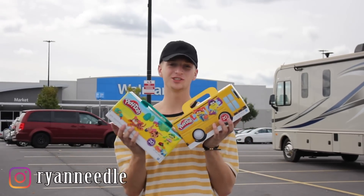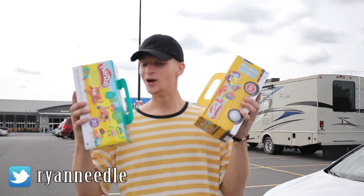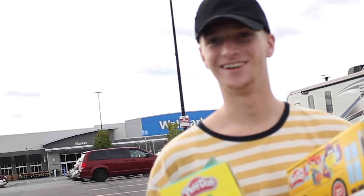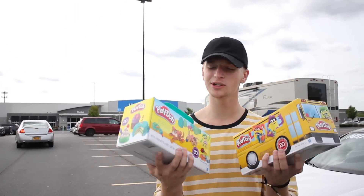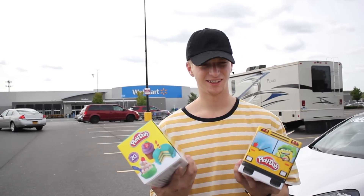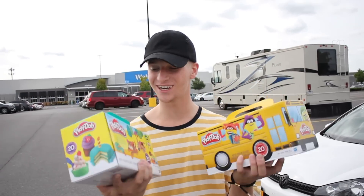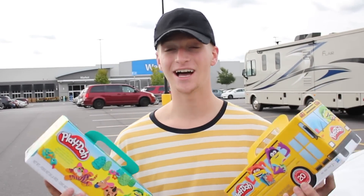What is up YouTube, welcome back to the channel! We just got out of the Gucci store. As you guys could have told from the title and thumbnail, today we're going to be putting Play-Doh in my tires to see if it works.